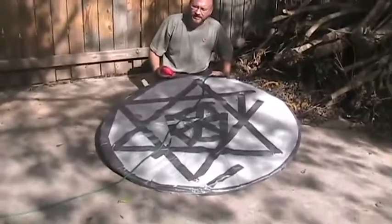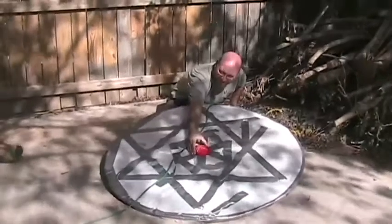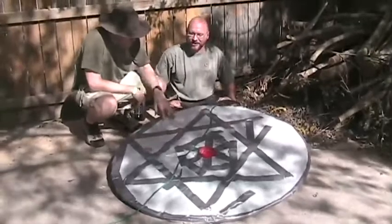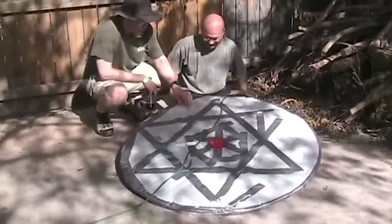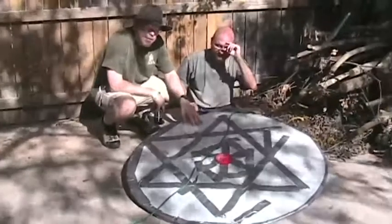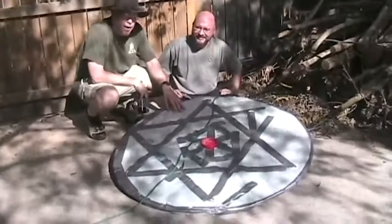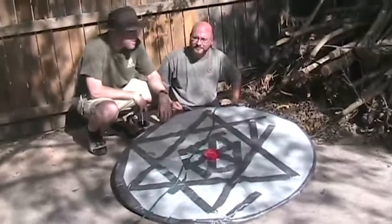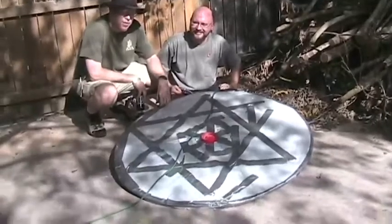We've reinforced all the blowout points with duct tape and we're also going to put a new peanut butter jar lid on the bottom to help ensure we get the toroidal donut shape inflation happening properly. At the hardware store we saw shower pan liner in the plumbing section — it was about twelve mil, really thick, and would have been a lot better. It was about six bucks per linear foot, roughly twenty dollars for the skirt. The thicker stuff is definitely the way to go if cost is no issue.